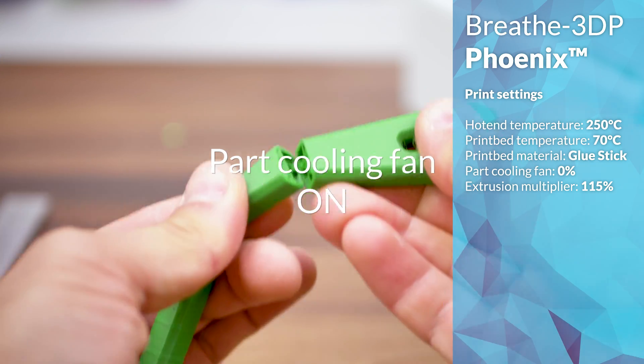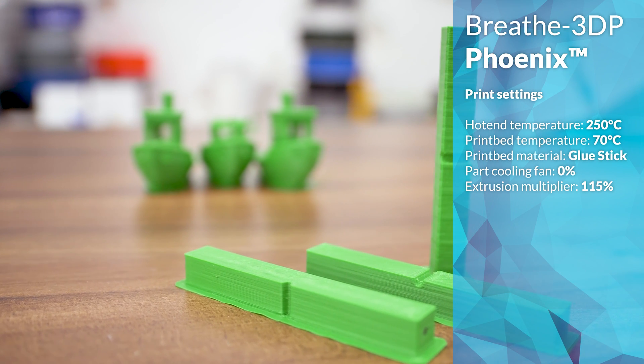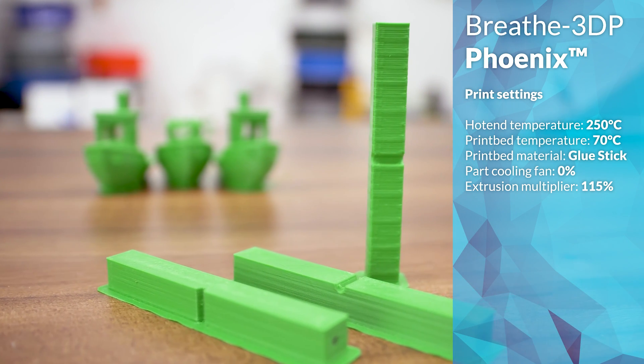In the end, I printed it at 250 degrees, a 70 degree heated bed, no cooling fan, and a 115% extrusion multiplier.